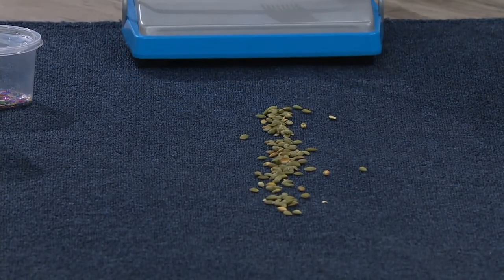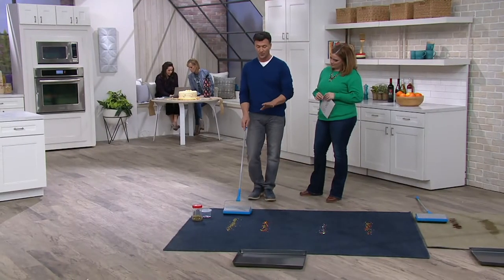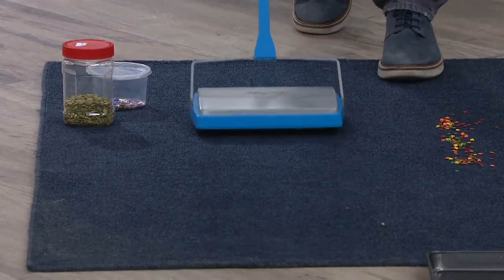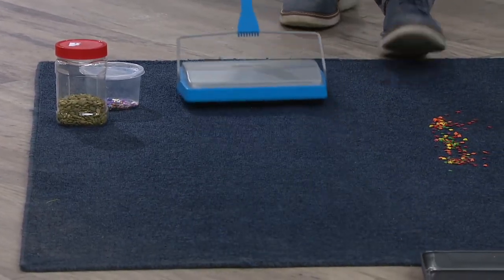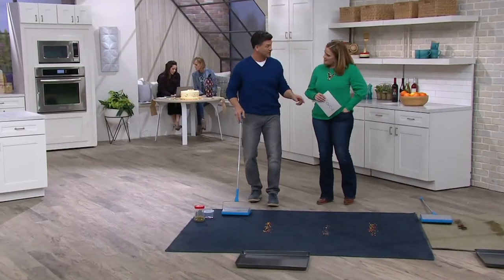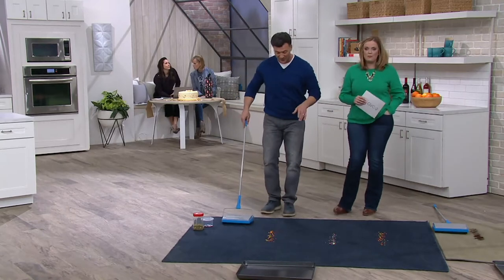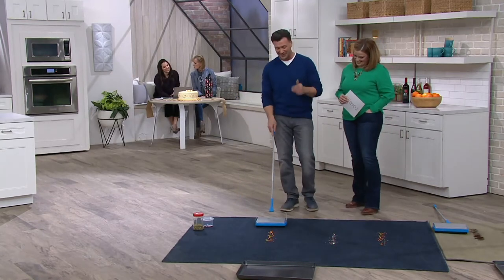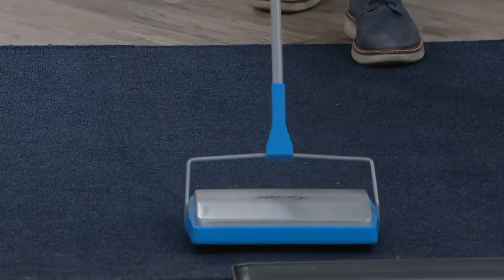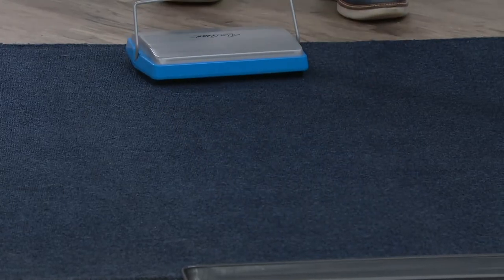The technology behind it is going old school — no cords, no noise. Check this out. This is what used to happen in the movie theaters. My grandparents owned a movie theater, and you'd feel something bump into the side of your shoe — that was the carpet sweeper going by. With this guy, watch: just a little sprinkles on the carpet, back and forth, and that's how easy it is.